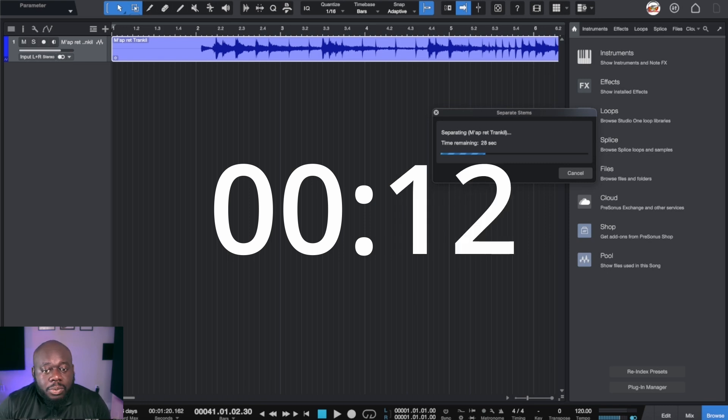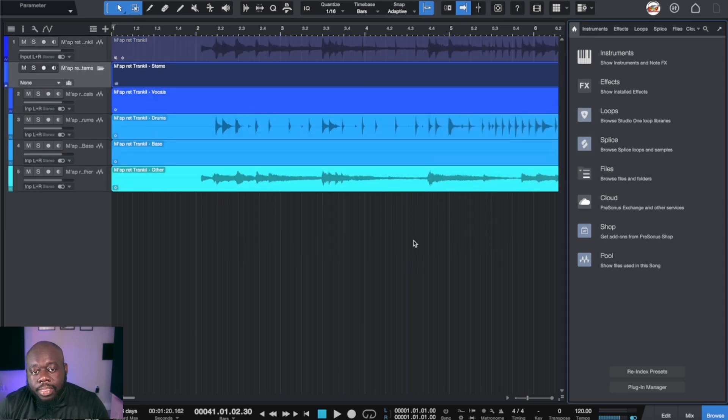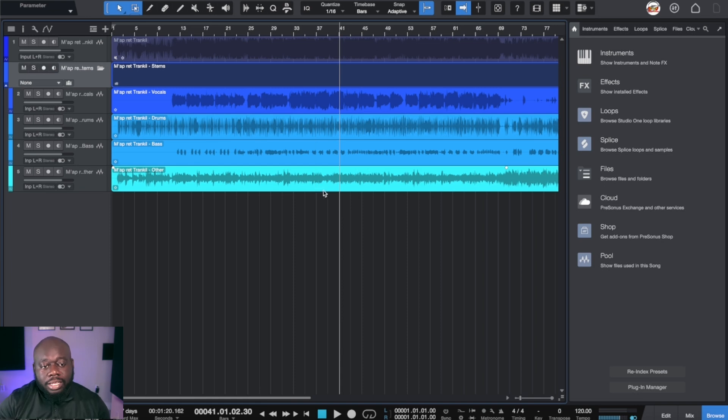It seems to be doing its thing — it has about 20 seconds remaining and it's still going. And with that, the stem separation is done. Let me zoom out here real quick. Okay, so we have all our parts: we have vocals, drums, bass, and other — which covers all the other instruments.